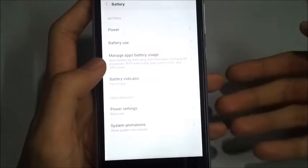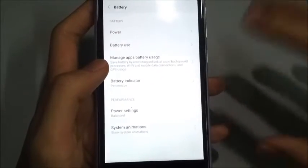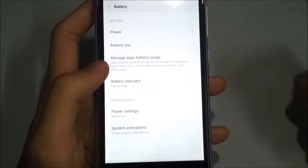What we are going to do is just click on Battery, and it shows you tons of options on how to optimize your battery life.